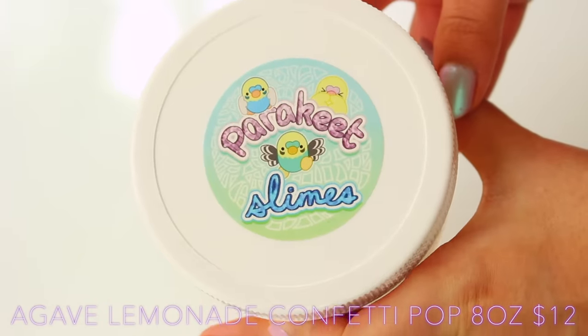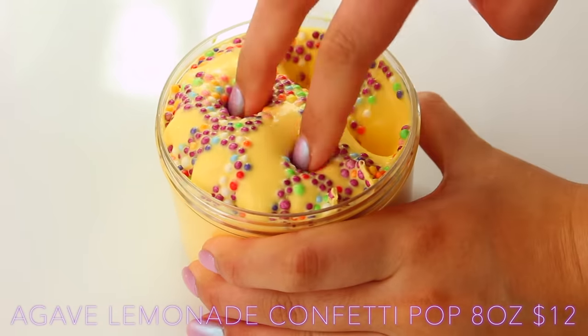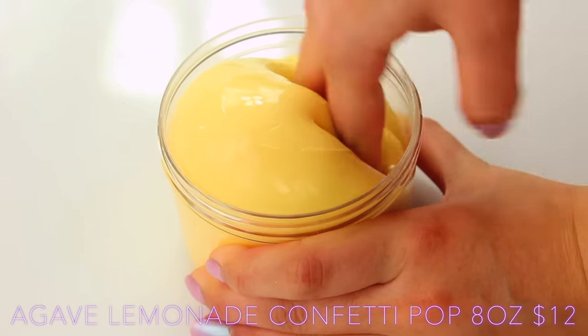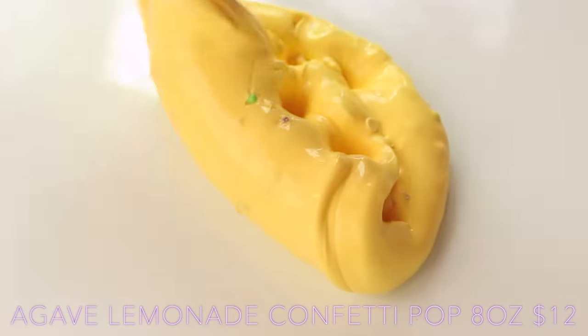Last up from Parakeet, we have Agave Lemonade Confetti Pop. This one actually didn't come with a scam slime — I ordered one but it didn't come with the order, so I'm just going to show you the genuine slime. This is so thick, so glossy. I love, love, love the lemon scent — it smells like a lemon cake that's really, really sweet, not citrusy, just really, really nice.